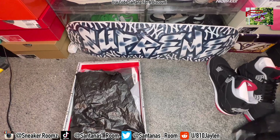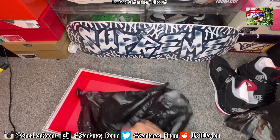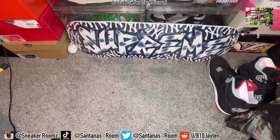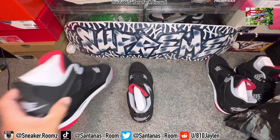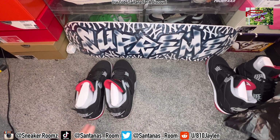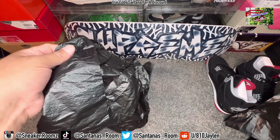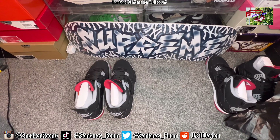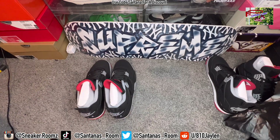They both got that tissue paper in there — garbage paper. No stamps in the box. I like to keep my shoes in Ziplocs but not zipped up, mostly on the shoes that got tissue paper — not the garbage paper, but the other kind — because that can seep into the color and make those soles or midsoles turn a different color.